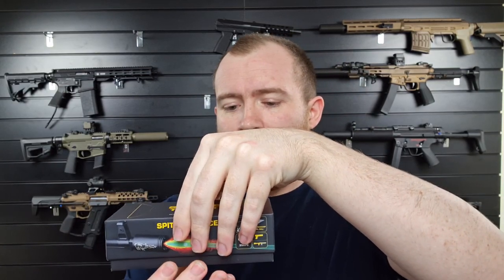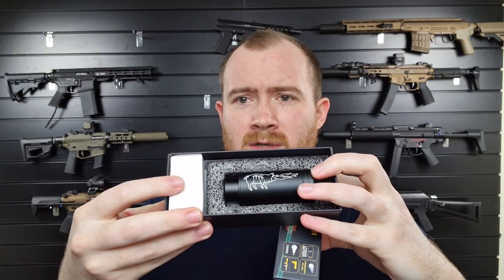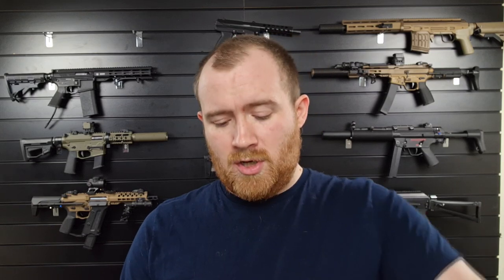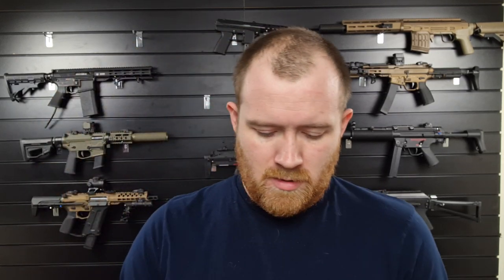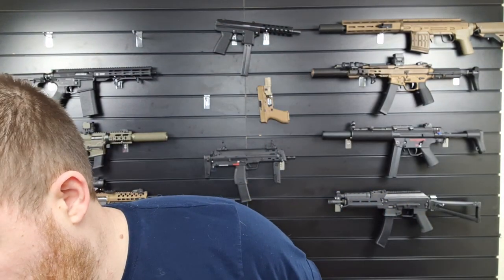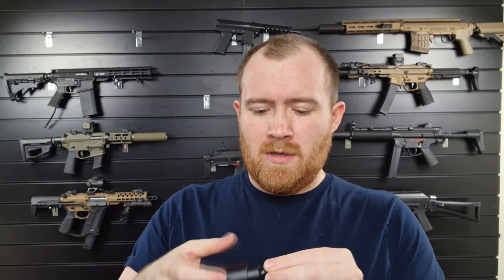It comes in this nice little box, obviously it will be cellophane wrapped as well. Open up the box and you've got the Spitfire Tracer unit. You've also got a box in here which houses your USB cable for charging, because it's got a rechargeable battery installed inside. You also get a small USB cable and an 11mm to 14mm adapter. These come threaded to 14mm counter-clockwise, but if you want to fit it onto a pistol you just use the adapter that it comes with.